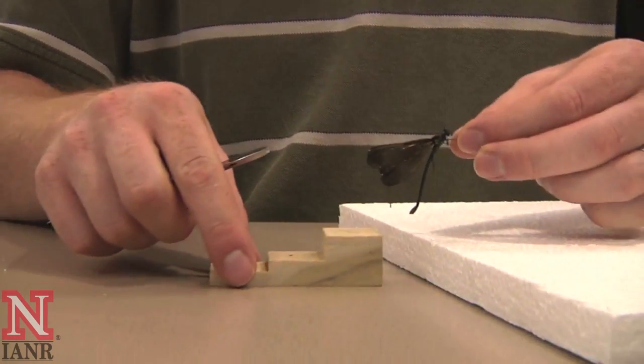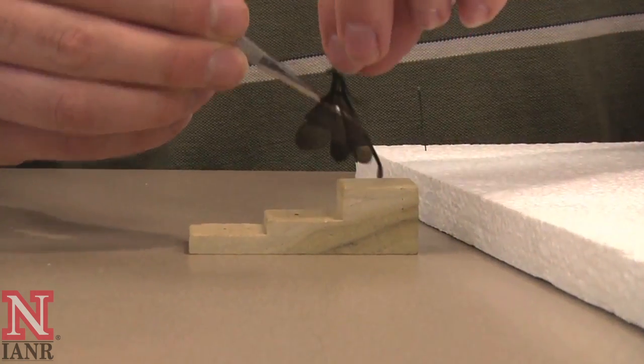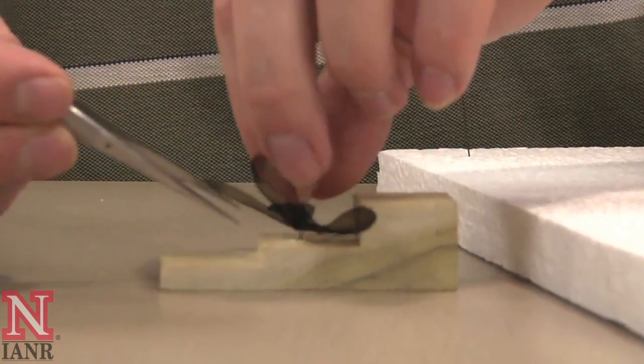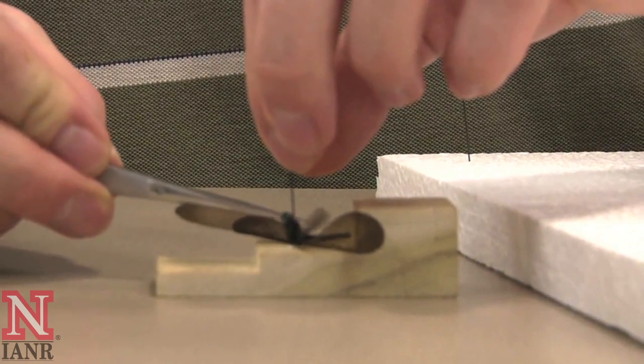Take your pinning block and insert the pin at the correct height. In Nebraska, this is either between three-eighths of an inch or one-half inch from the top of the pin.